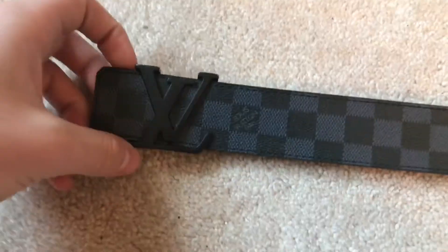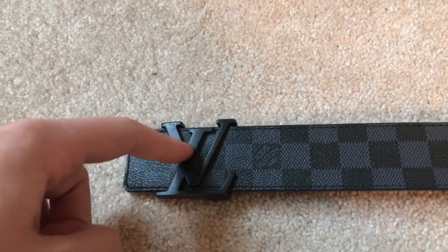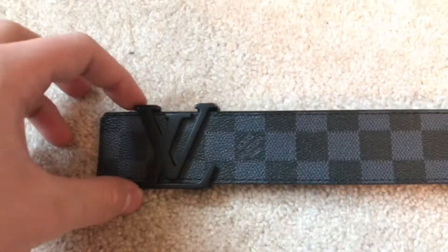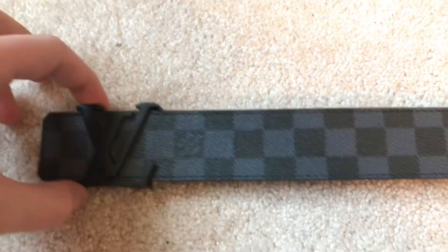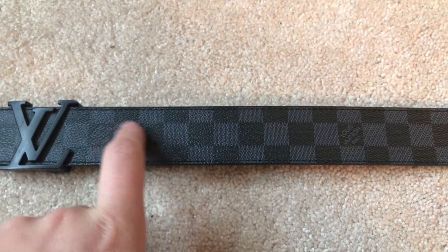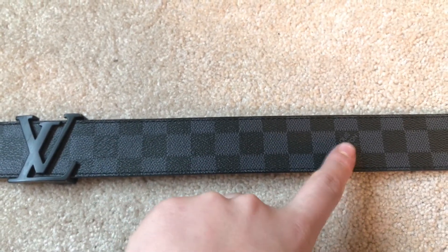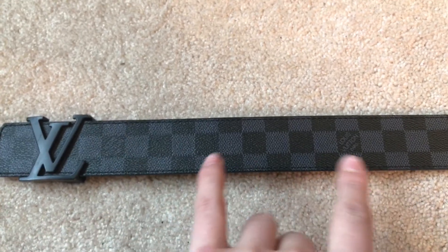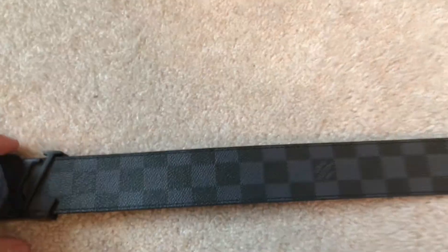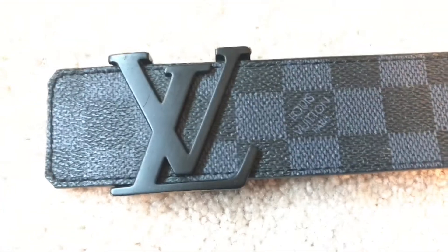So here's the belt up closer. We have the half one, two, three, four, five — Louis Vuitton Paris on the fifth one — and then in between each logo there's one, two, three, four, five, six, seven, eight, nine in between. I know people say ten, but that's including the box. The stitching is pretty — it's flawless, honestly, there's nothing wrong with it. Here's the buckle.